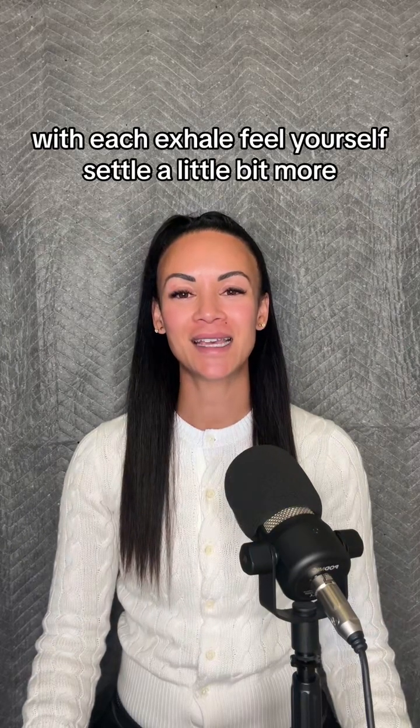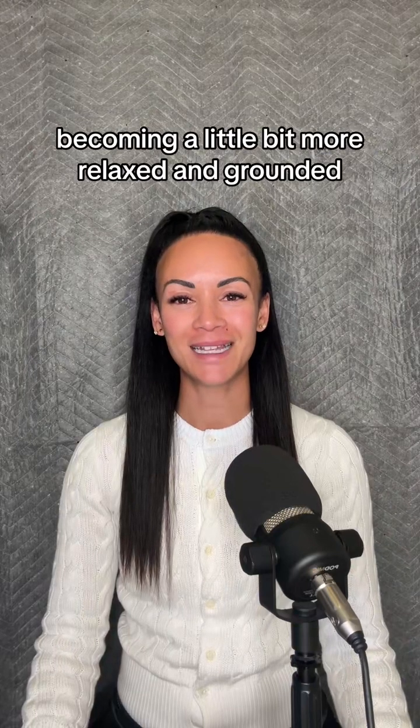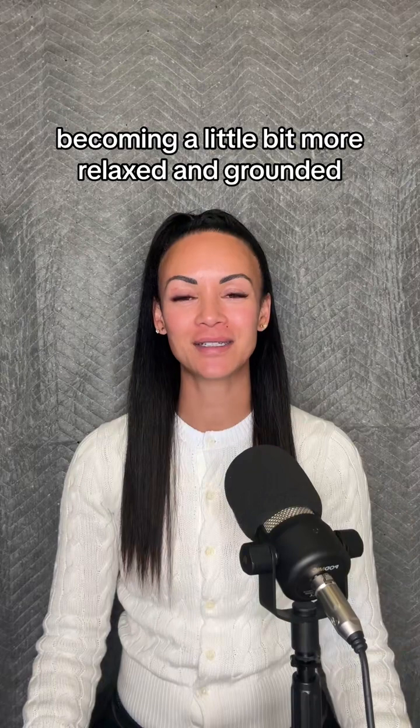With each exhale, feel yourself settle a little bit more, becoming a little bit more relaxed and grounded.